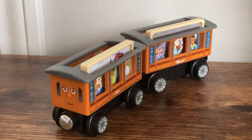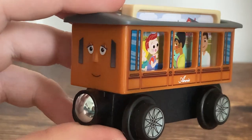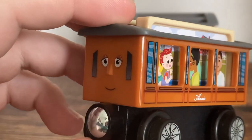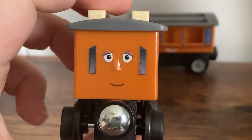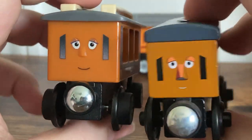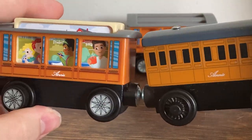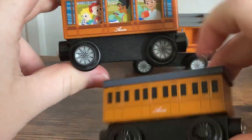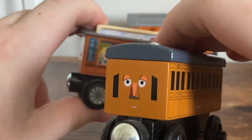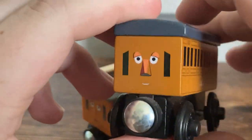I'm going to do some comparisons to the older Annie and Clarabel models. For the sake of comparison, I'm only going to be using Annie because they're exactly the same. Here we have the 2022 Annie versus the 2013 Annie. There's a stark contrast here, and honestly both of them are fine — they have different ideas of what they want to be. But in terms of realism and accuracy, I'm going to go with the original wooden railway Annie — I just think it kind of gets the job done better. That's not to say the new one is bad.